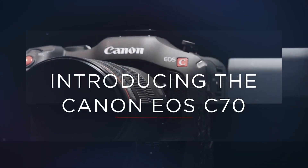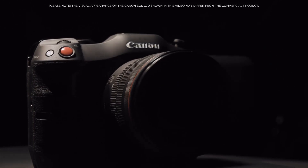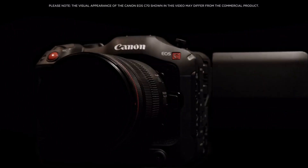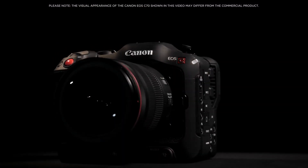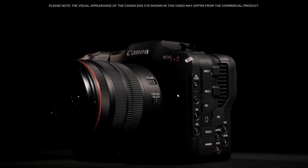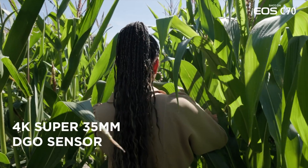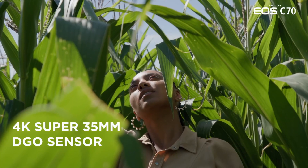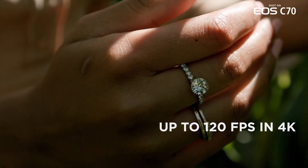Enabling a custom LUT gives you a more accurate representation of color before post-processing. The camera also offers a full suite of advanced video-centric features, including zebras, vector scopes, false color, waveforms, and RGB parades. It also has built-in de-squeeze and anamorphic preview, along with unlimited video recording, and outputs a clean 4K 60p 10-bit 4:2:2 signal via HDMI.